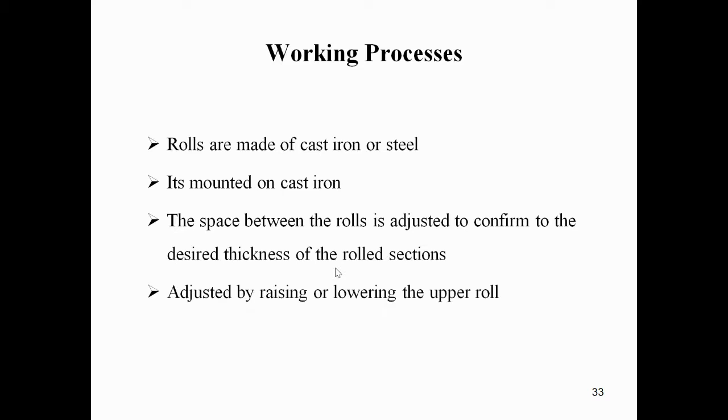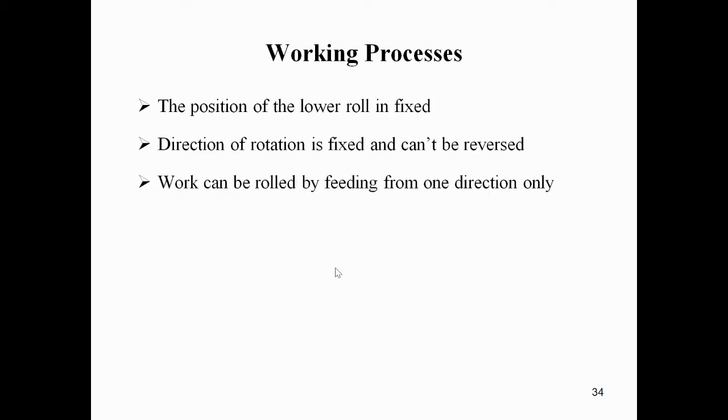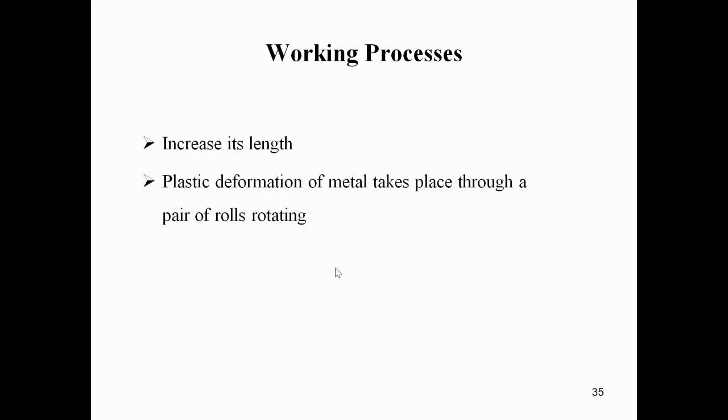The space between the two rollers is adjusted by raising or lowering the upper roll. The direction of rotation is fixed and can be reversed. Work can be rolled by giving feed in the direction of the workpiece, which increases its length while reducing its cross-sectional area. Plastic deformation of the metal takes place during this process.